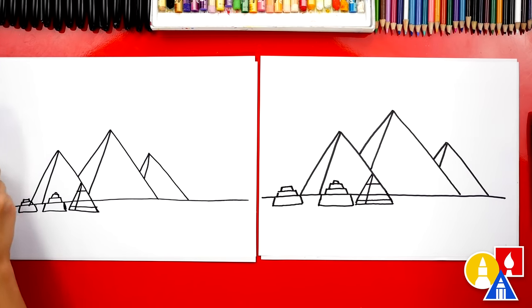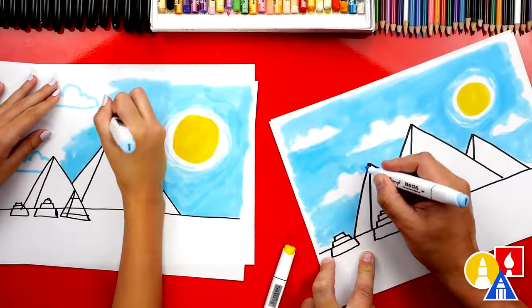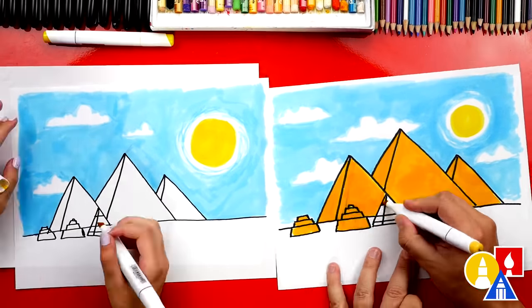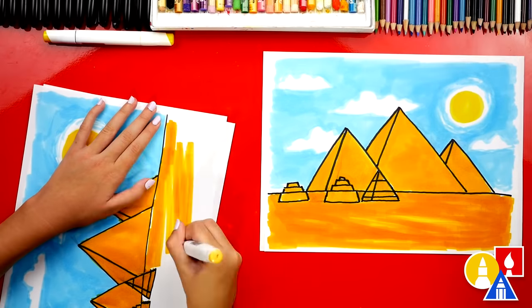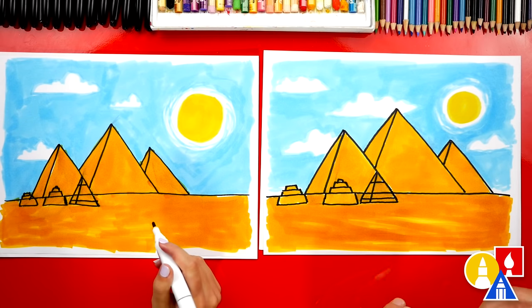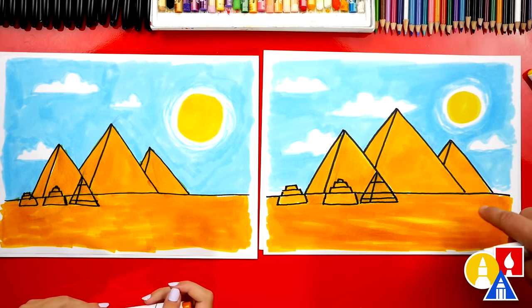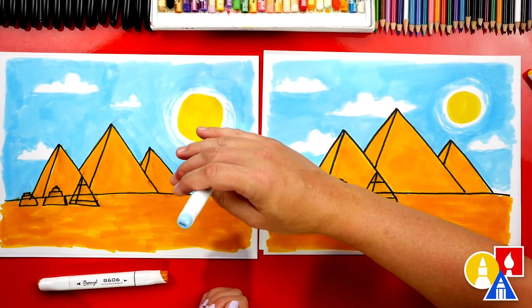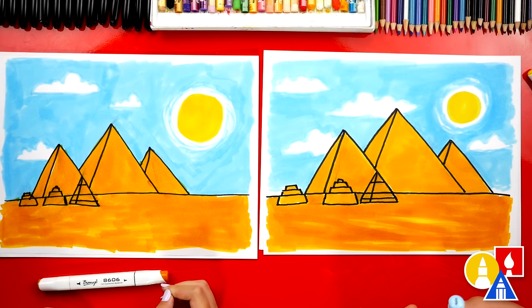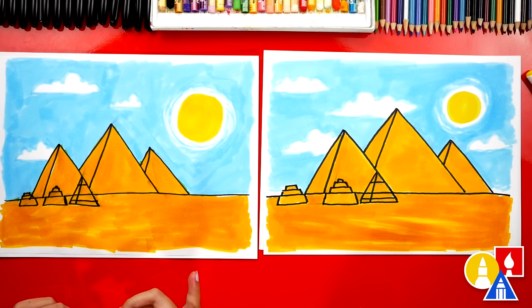We finished drawing our pyramids — they look awesome, but we still need to color them. This part will fast forward, but at the end you can pause the video to match our same coloring. We first used our yellow marker Y107 for the sun, then Y314 for the sand and also the pyramids, and B203 for the sky. We also added clouds. If you have the same set you can use those same colors, but you could also color your drawings with anything you have at home or in your classroom, like oil pastels, colored pencils, or even paint.